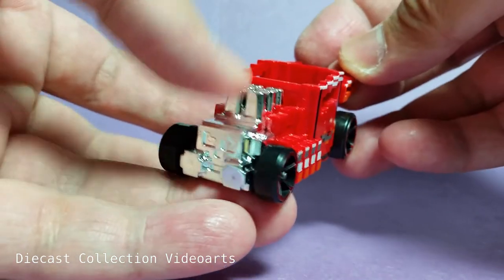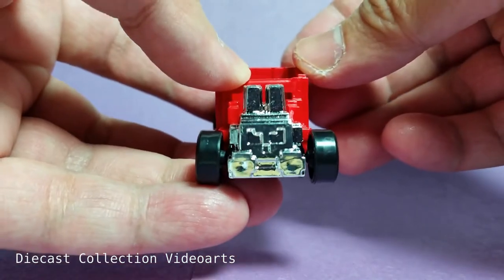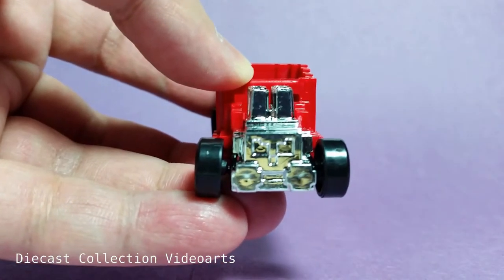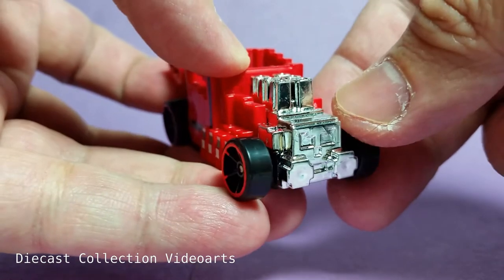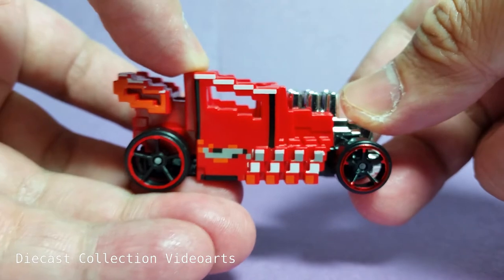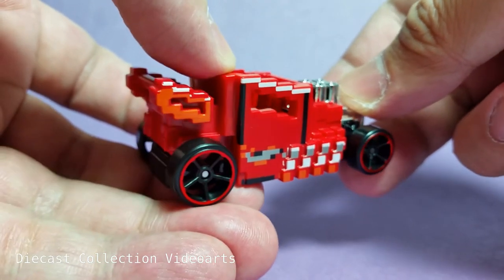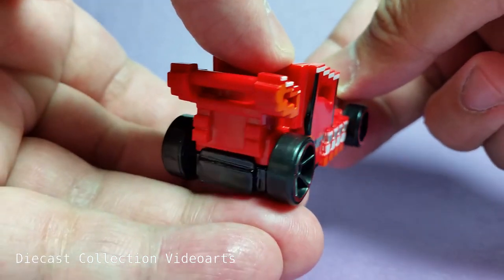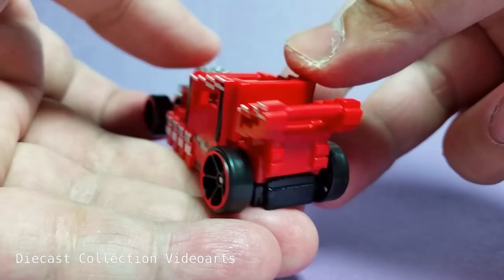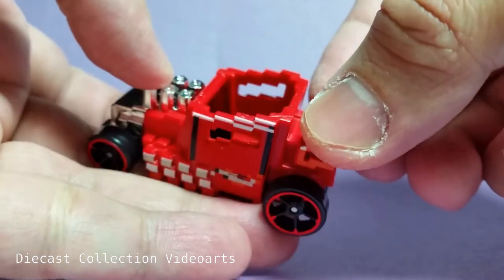When I say pixelized, it's the thing you can see on a computer screen — for example, moving characters, fonts, and similar things are all made with these little dots to make an object that can move on screen. So here is the pixelized version, now turned into something computerized.